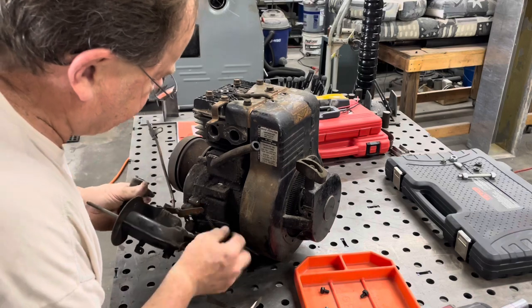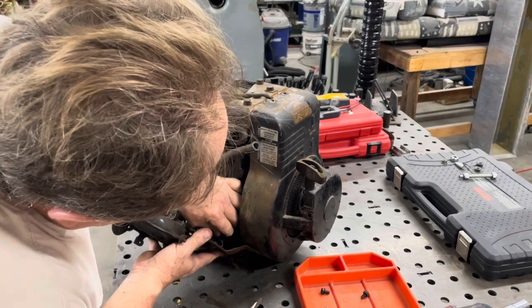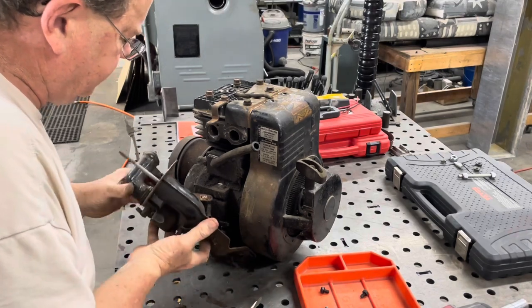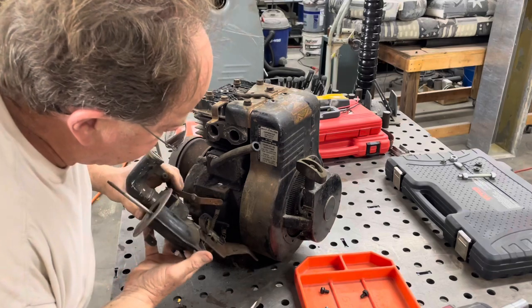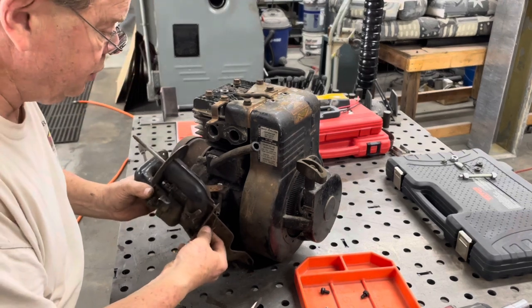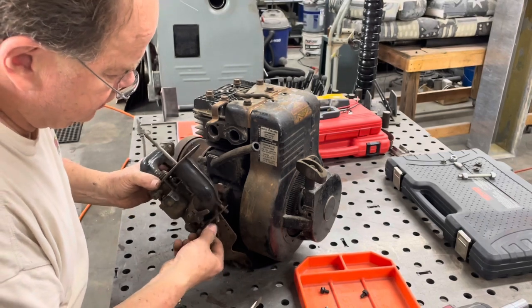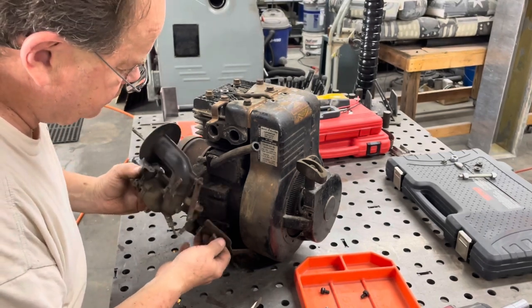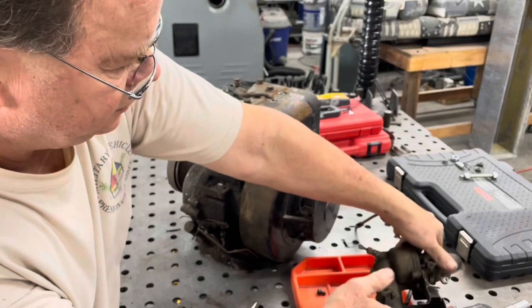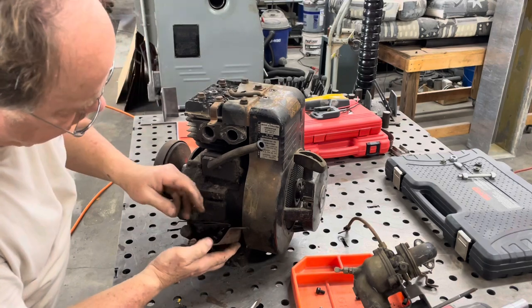One of the reasons I'd want to change to a different carburetor would be to get rid of all this stuff — all these linkages and little bitty springs. I would probably un-governor it, but I'm not too concerned about that on this particular machine because this is not a high-revving ride. I don't think there'd be any issue taking the governor off, though I know everybody's not going to agree with me on that.